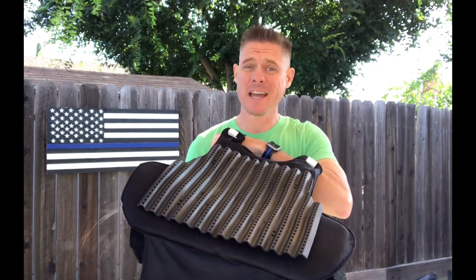Hey guys, MC here from the MotorCop Mindset and WYE Radio. Today I'm going to give you my official review of the TAC Vent.